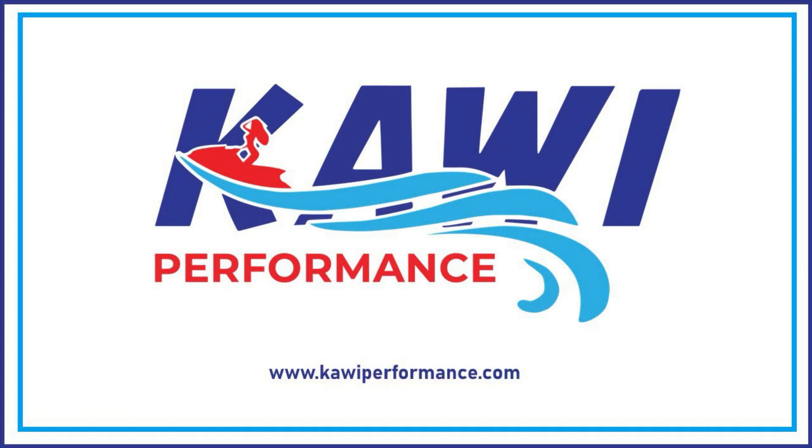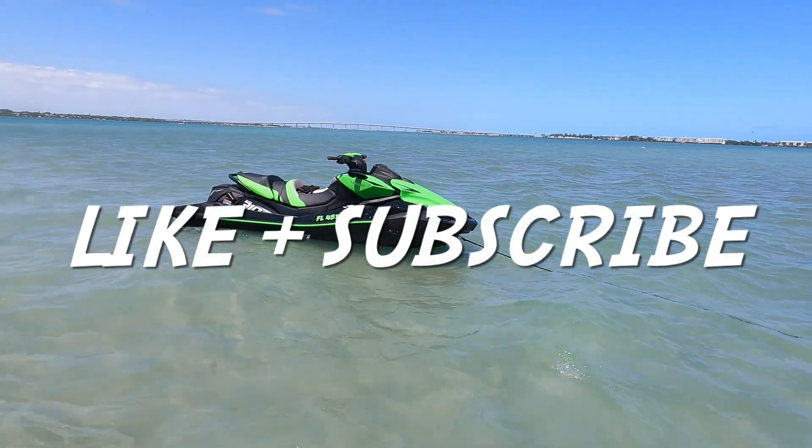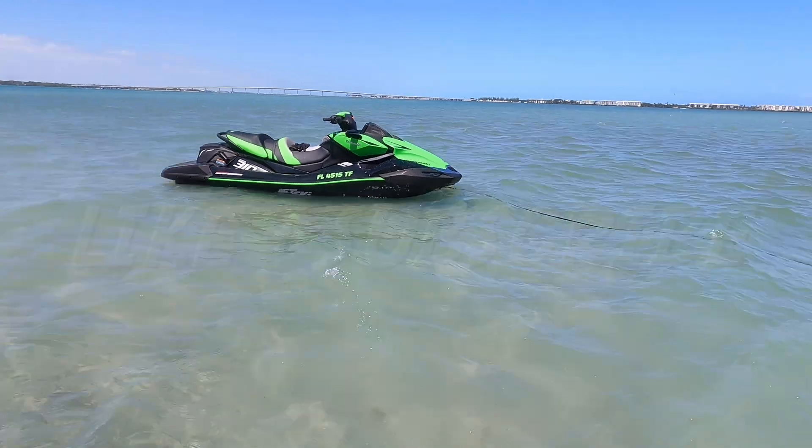Special thank you to Kawi Performance for supporting JD's Waterworld and Kawasaki jet ski enthusiasts all over the world. For more information on Kawi Performance products and services, visit them online at KawiPerformance.com. If you enjoyed this video, please consider hitting that like button and subscribing for more exclusive jet ski content, only on JD's Waterworld.